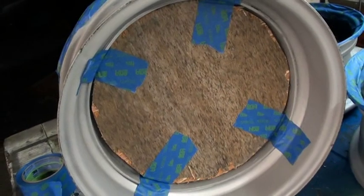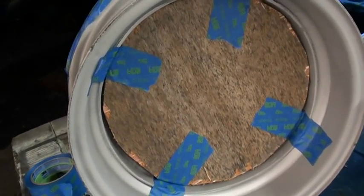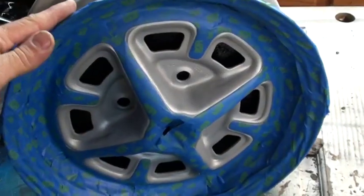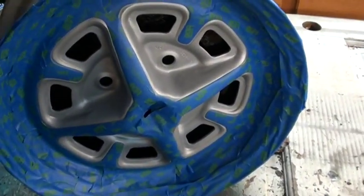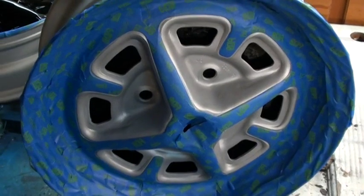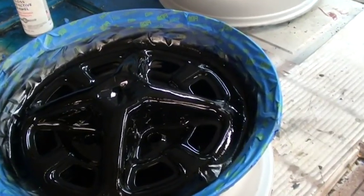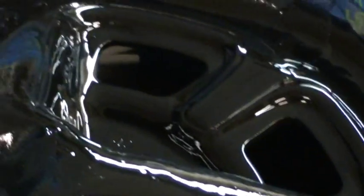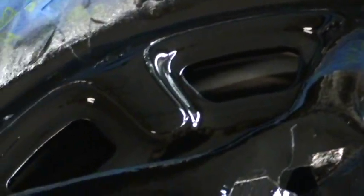We'll get the tires mounted tomorrow. To prevent paint from getting on the back of the rim, cut a little backer board for it so when you spray it, paint doesn't transfer over to the inside of the rim — does a fairly decent job. When you're spraying, make sure you spray down into each of the holes so when it dries you don't have the silver fading through. That way it's pretty uniform all around.